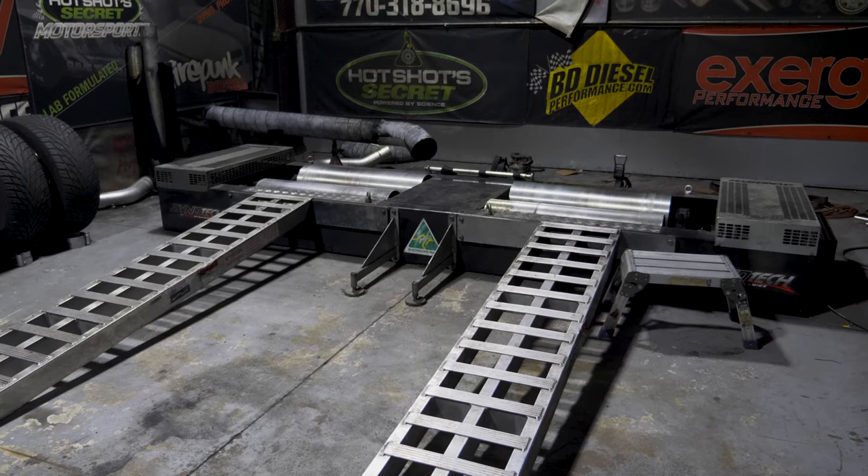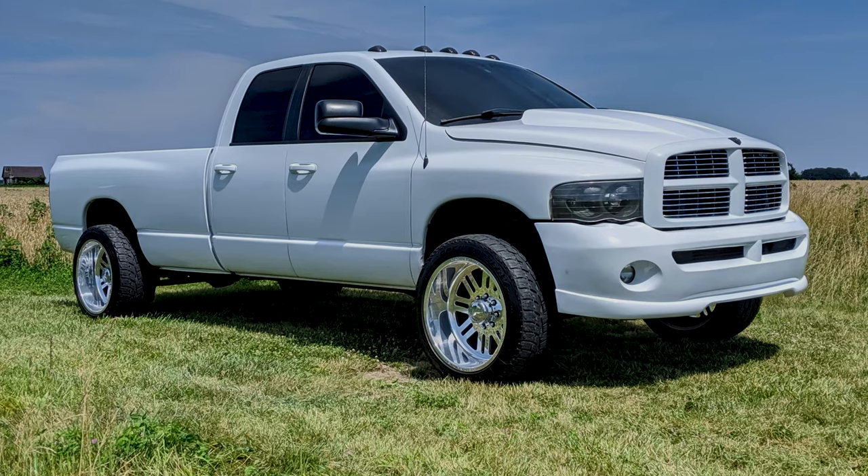I feel confident we can build a 68 that I could put on the dyno in my quad cab at 1,400 horsepower, lock it in fourth gear — which is direct drive — and make a 1,500-horsepower dyno pull and it would hold. But as soon as I go to the drag strip and make two or three passes, that transmission would be done. It would probably be burned up in two or three passes because of the shift overlap.